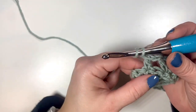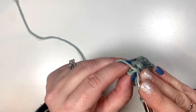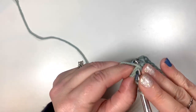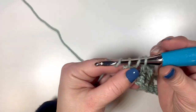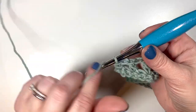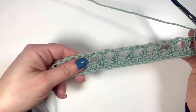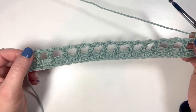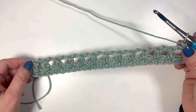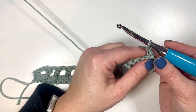I'm ready for the last double crochet, which we want to get right into that last stitch. We are done with row two. At the end of row two we're just going to chain one and turn. Row two gives you that kind of spaced checkered look.